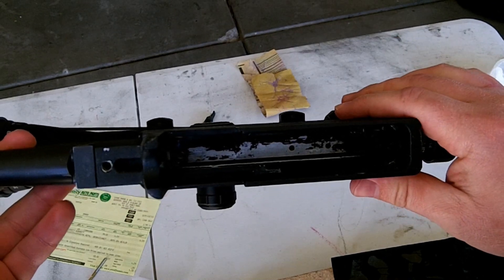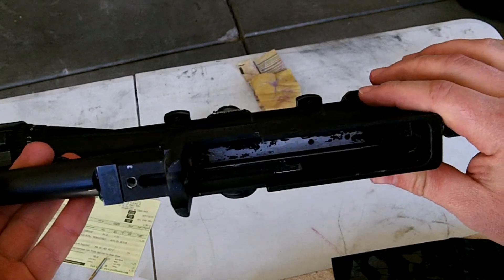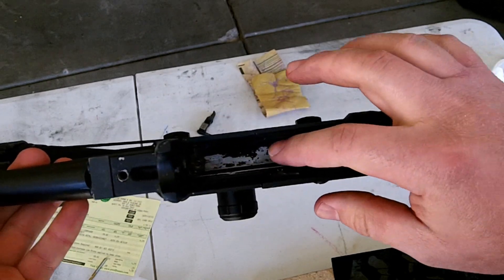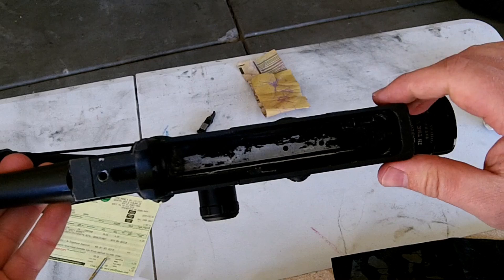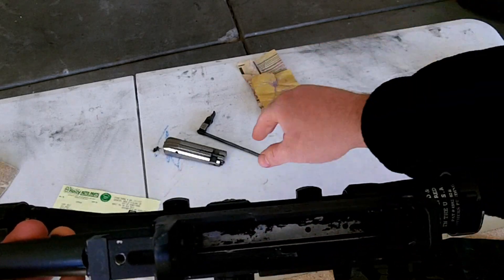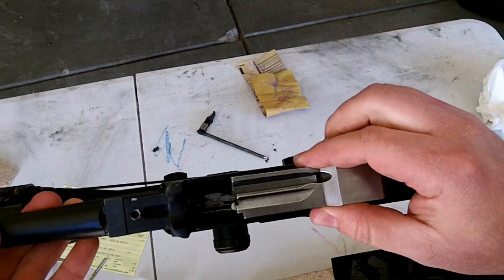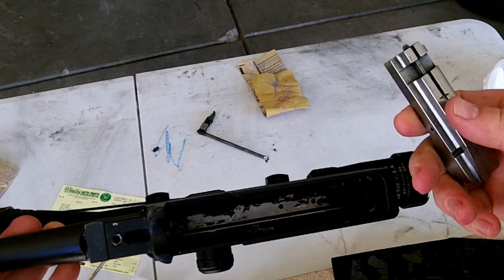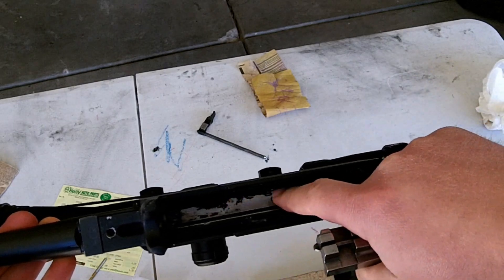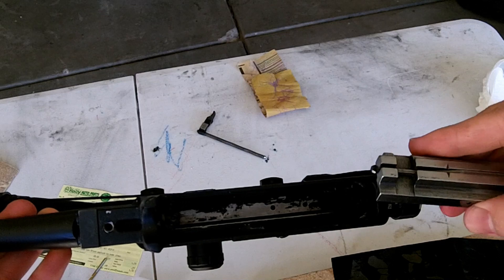Here's a quick and easy modification you can make to your 10-22. I've already taken the bolt out, and you can see right here on the top of the receiver that you've got some powder coating. You can see where mine's wearing a little bit — that's where the bolt, as it rides back and forth, rubs against that. It causes some friction there if you have the powder coating in there.